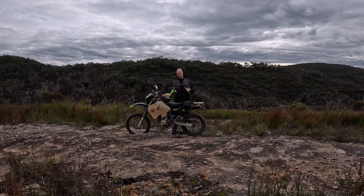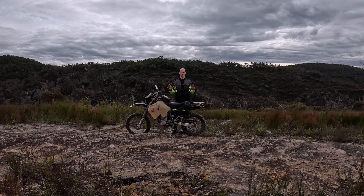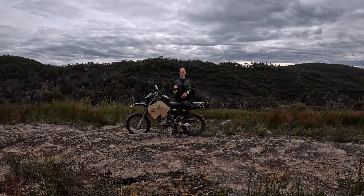If you want to make this bike a true adventure bike, an all-round bike, and there was only one modification to be done — what would that be? In my opinion, that has to be suspension. To make this bike a truly worthy adventure bike, suspension is the answer.